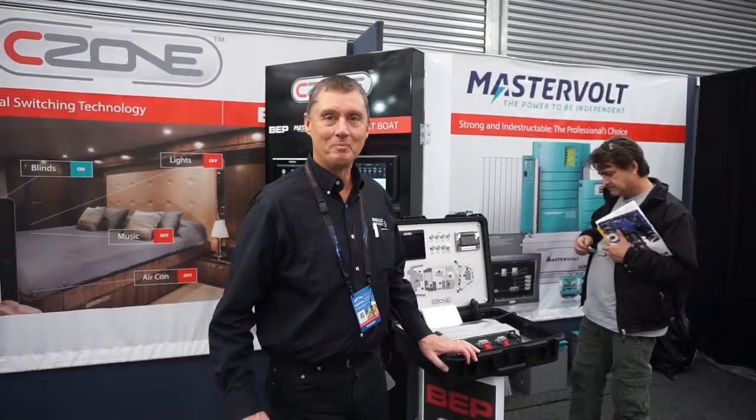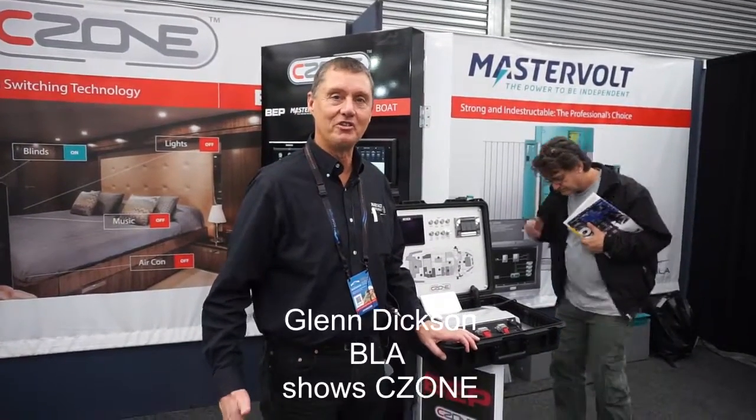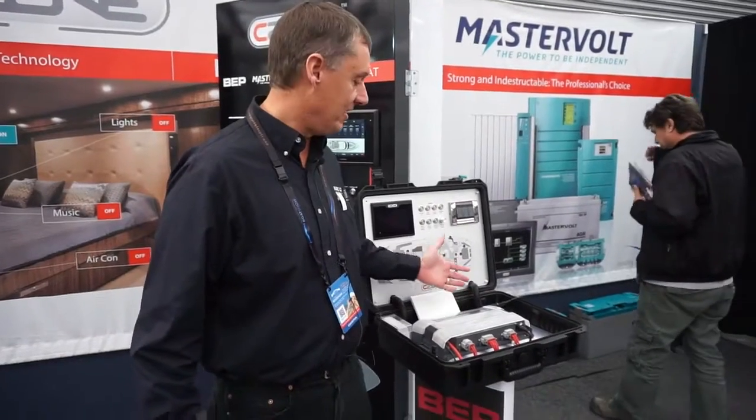Hi, I'm Glenn Dixon. I'm a product manager from BEP C-Zone and I'm here on the BLA stand at the Sydney Boat Show to tell you about the new C-Zone Koi module which we have right here.